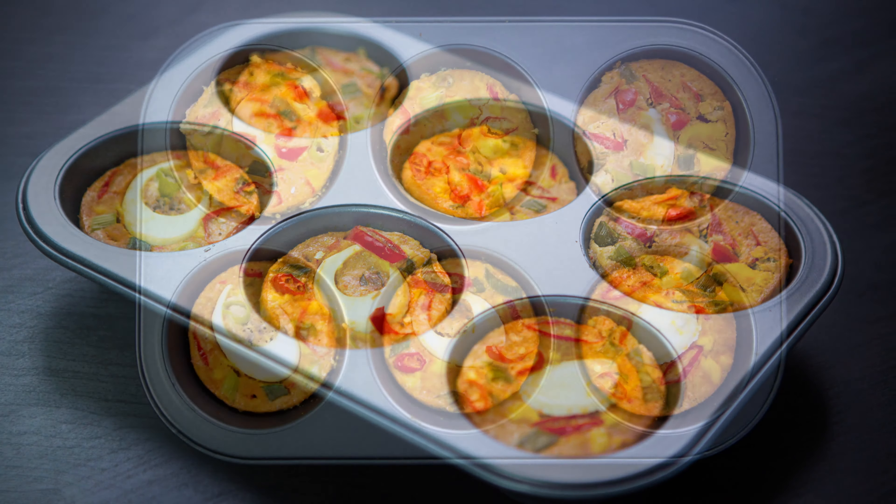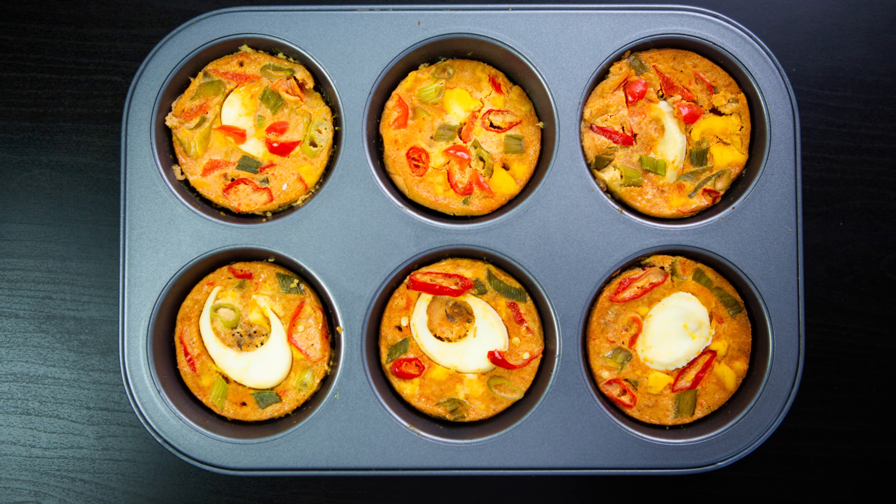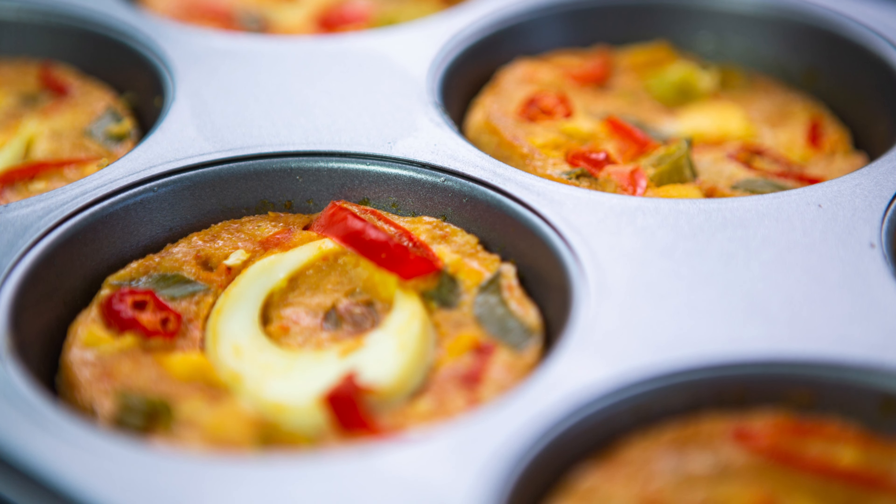Hello guys, today I am preparing moin moin. If you want to learn how to make moin moin, then you clicked on the right video, so keep watching.